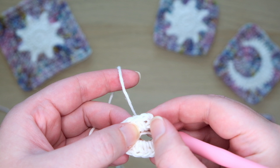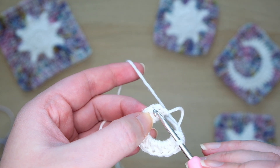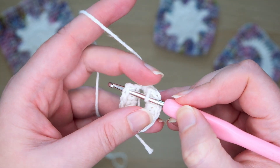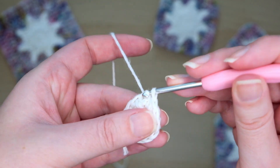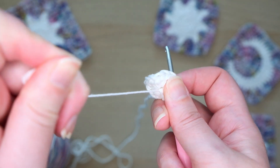Now I'll show you where we'll join. Here are the two chains we did at the start and here is the first half double crochet we made. This V at the top of the stem and slightly to the right is where we'll stitch into. Insert your hook and pull through a loop to join with a slip stitch. Then tighten up the magic ring by firmly pulling on this tail.